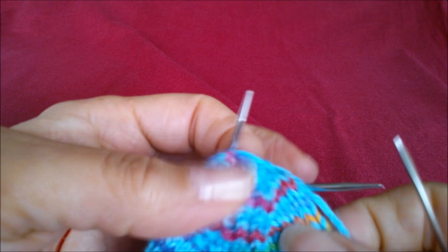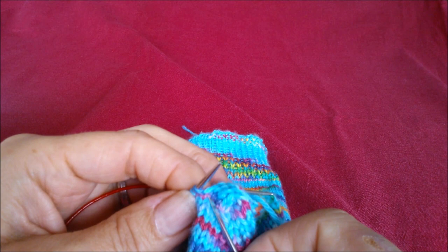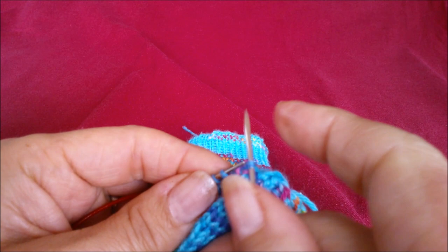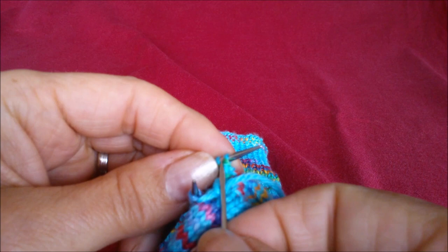So you can see there, if we just stop for a moment, you can see how it's joining together. That's how it should be going. So carry on. So we've just done the back one, so we're going to do this one. So it's knit and take it off, purl and leave it on. Purl and take it off, knit and leave it on.